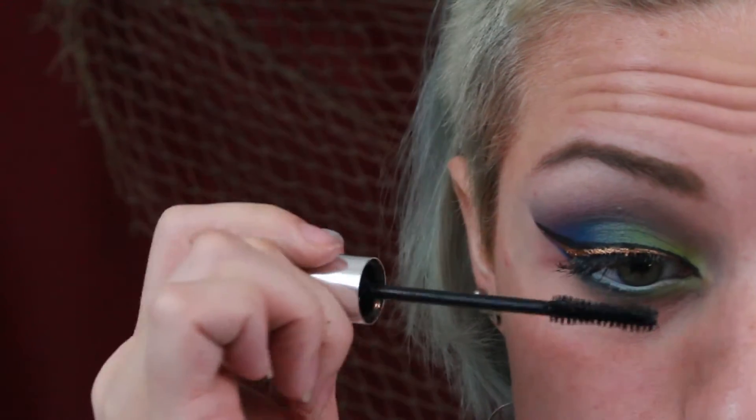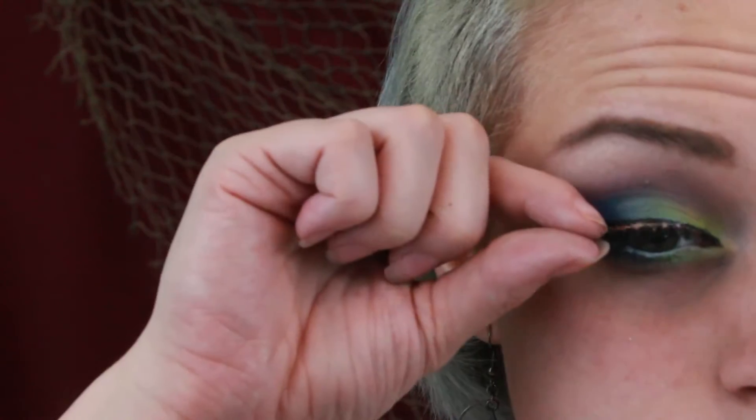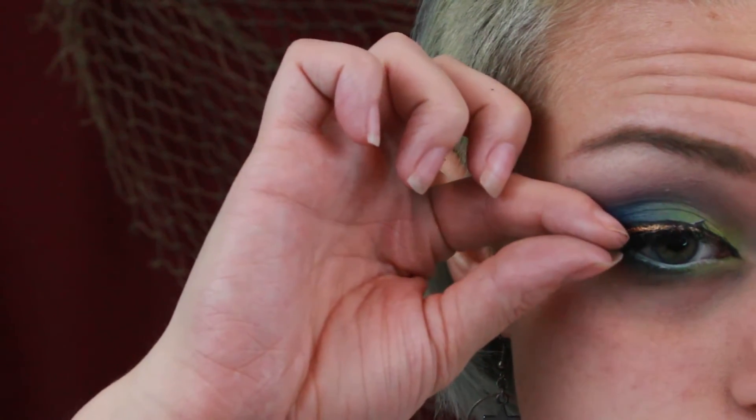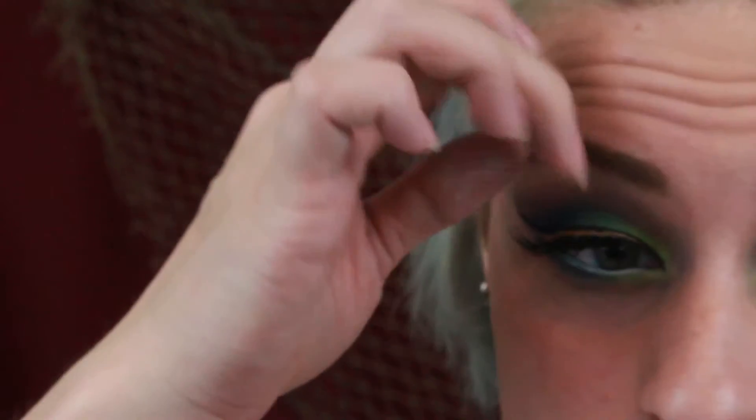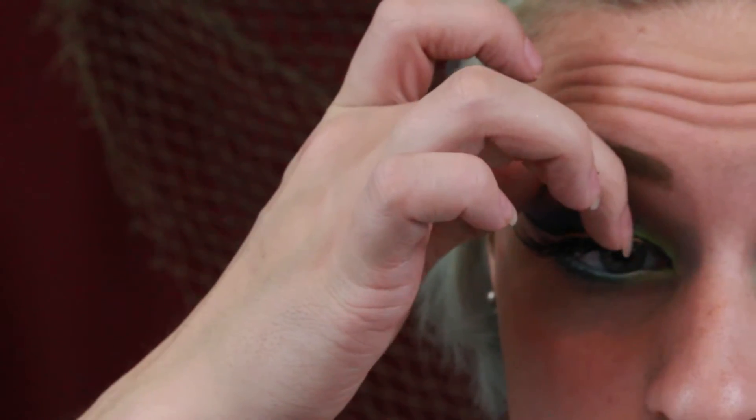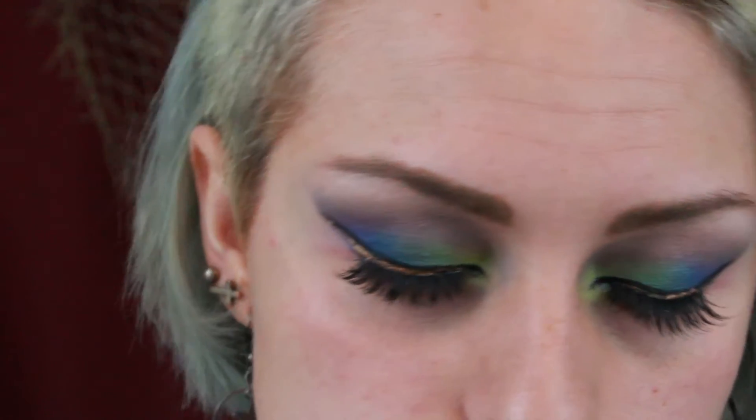Next I'm curling my lashes, adding mascara, and applying some fake lashes because every mermaid has got some luscious lashes. And that's it for the eye makeup.